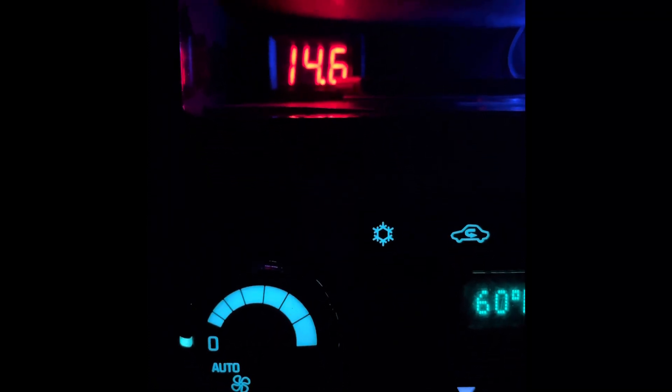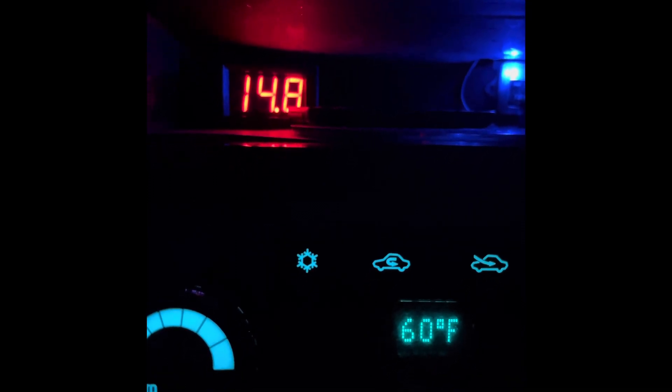It says 75%, showing 14.4 volts. Let's dial her up to 80. You can feel the engine loading itself — went up a tenth of a volt. Let's dial her up to 90. That's 90, and I'm showing 14.8 volts. Of course, the battery is taking that charge, so eventually the voltage will climb up.